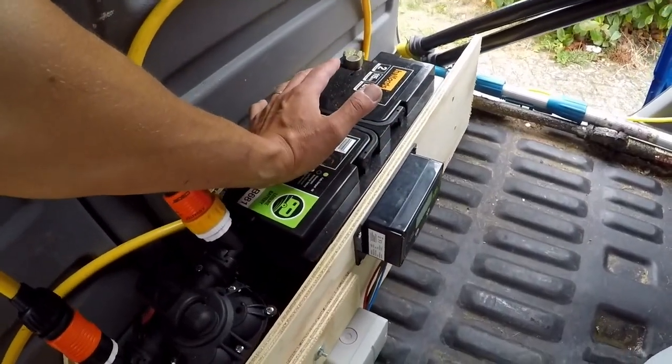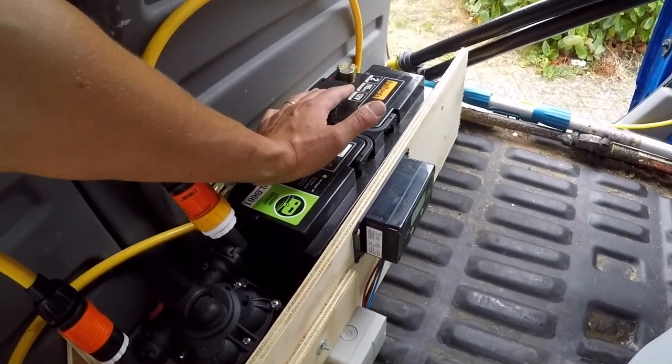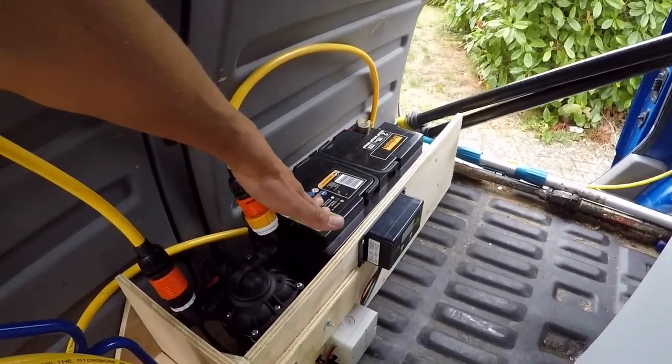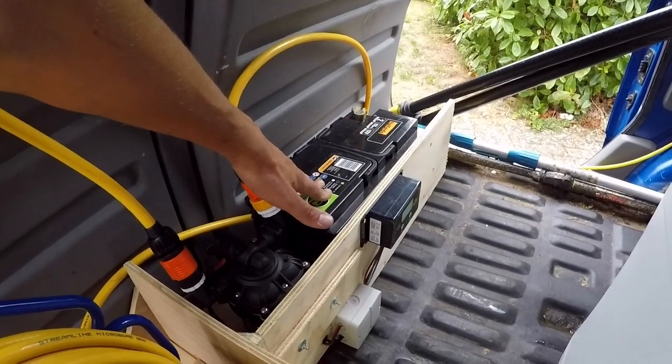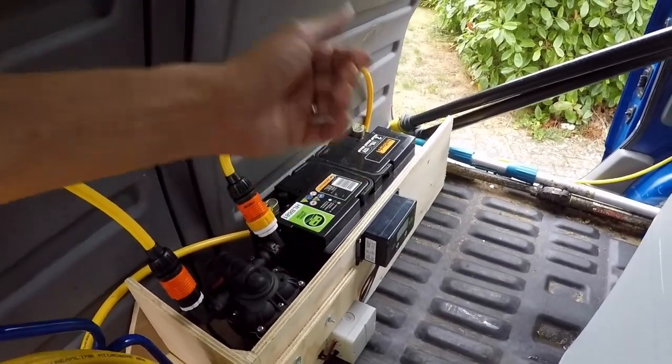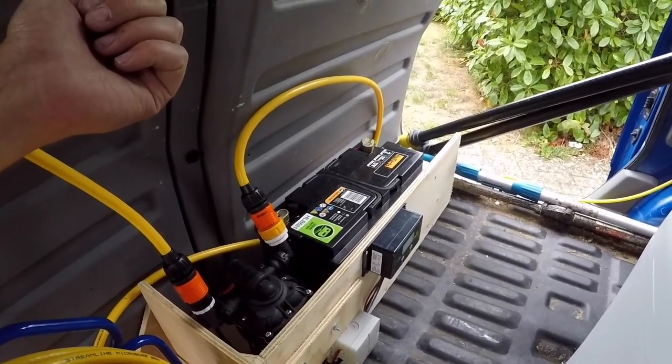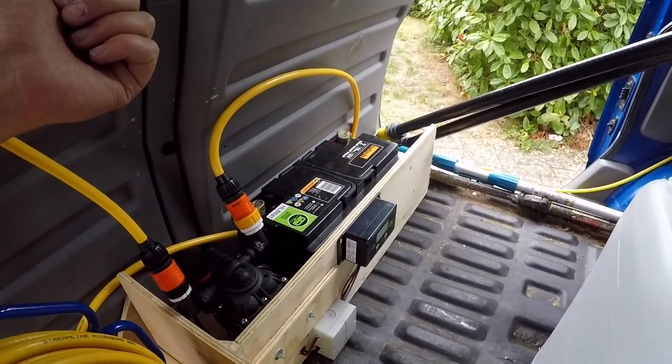They're not going to get wet, and the fuse and everything is all in there. I just got a standard leisure battery from Halfords — the biggest one they had, which is probably a bit overkill, but it's going to last. In order to charge it, I've got a charger that plugs into the mains, so I just have to take the battery out every so often and plug it in.